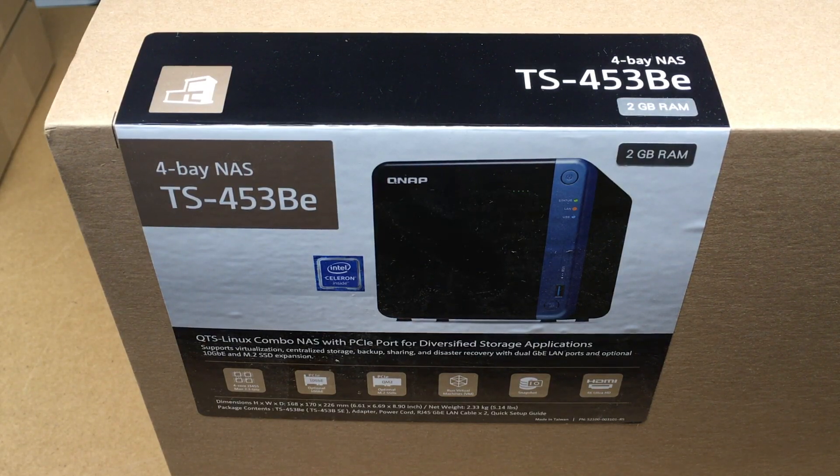Welcome. In this video, I'm going to be taking a look at the QNAP 4-Bay TS-453BE NAS. If you find this video helpful, I'll put a link to the products I'm using in this video down in the description. If you use that link, it helps me out a little bit and doesn't cost you anything extra.